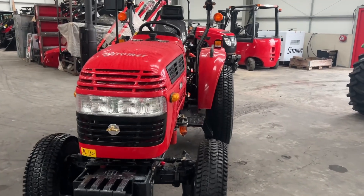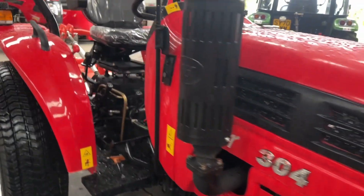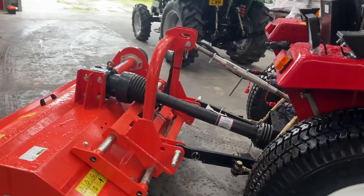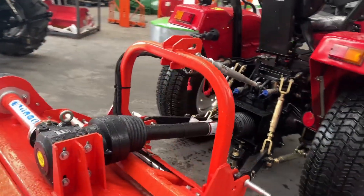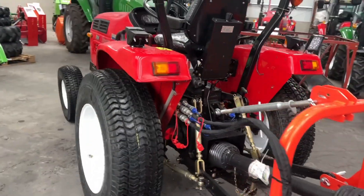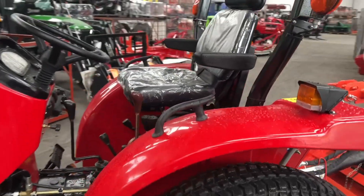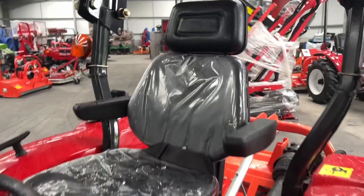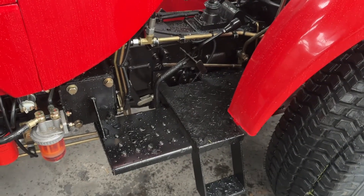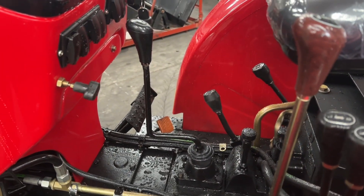Good morning everyone. Here we have a Siromer 304 which is being dispatched to South Wales today with a five-foot hydraulic side shift flail mower. This particular customer has opted to add the Siromer pro kit to the tractor, which includes a posh seat with armrests and headrest, an extra floor plate to make it easier to get on and off the tractor.